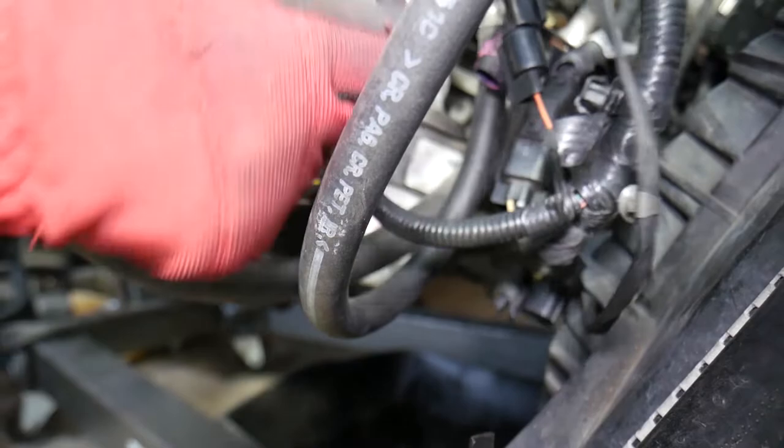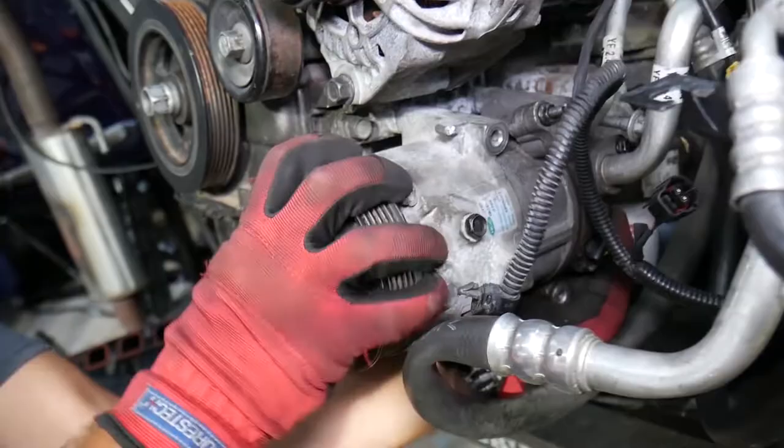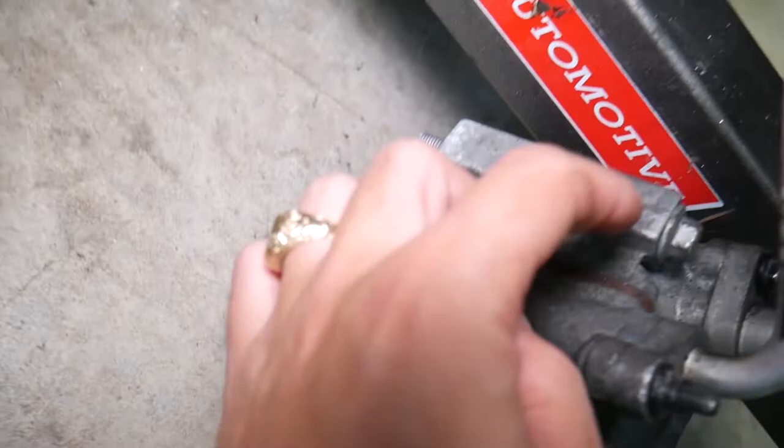The AC compressor may be stuck because it has two guide pins — one on top, one on the bottom — that can corrode. Wiggle it a little bit and it will come free. Now remove the bracket — it has four bolts with a 14 millimeter socket.